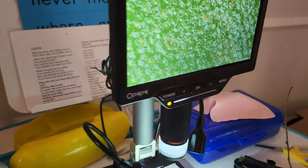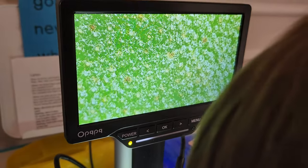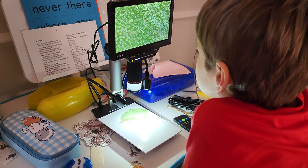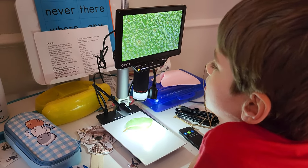Anyway guys, I'll leave the link in the description below for this microscope. It has been absolutely fantastic, and we're using it — you can tell right here. I've got the kids experimenting with it so that we can use it as an educational tool. Who knew?